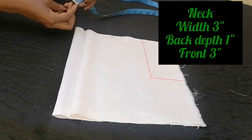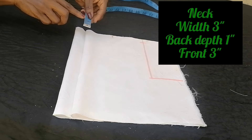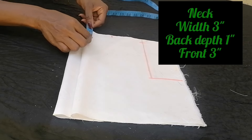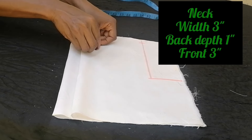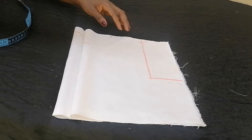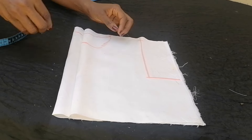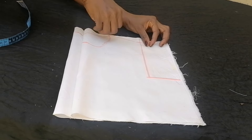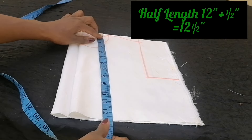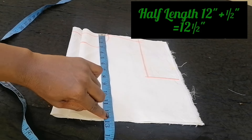The back neck depth is one inch and the front neck depth is three inches. I went ahead to connect this. The half-length measurement is 12 inches, plus half-inch seam allowance gives 12 and a half inches.